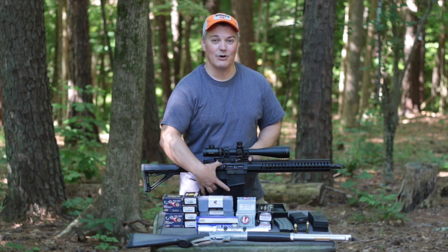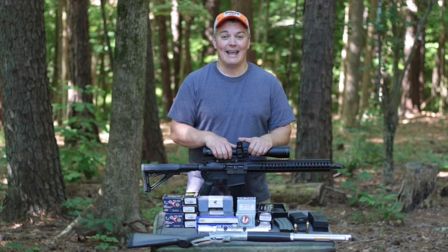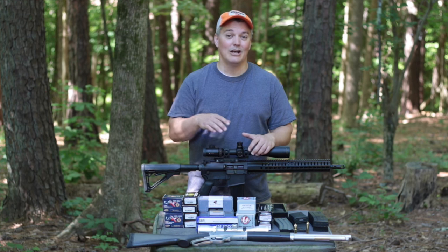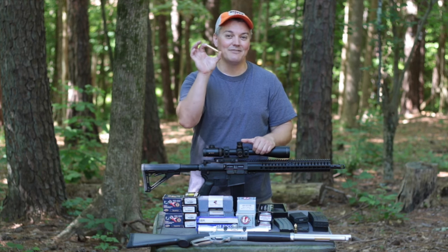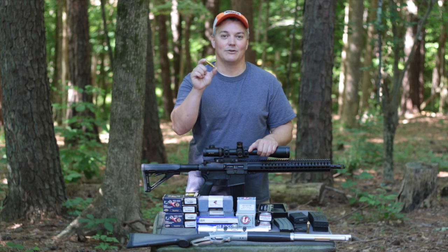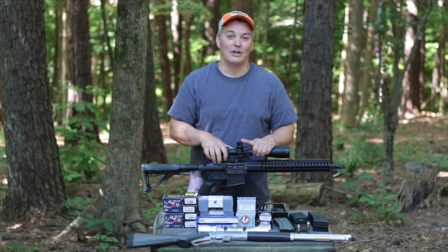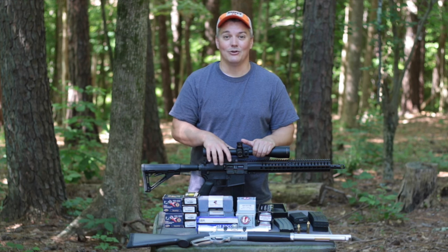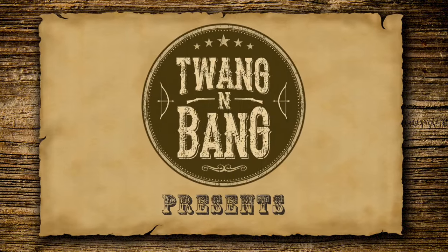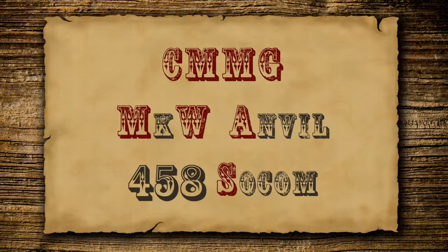It has the beefiness of a 308 AR — like an AR-10 or SR-25. The bolt carrier is much larger than a standard AR, and the bolt is 308-size. This is because CMMG wanted to build something that could reliably handle the power of 4570 Government shoved into a cartridge that fits a standard AR-15 magazine. The extra beefiness of the Anvil gives greater reliability over time and allows it to handle much more powerful cartridges.